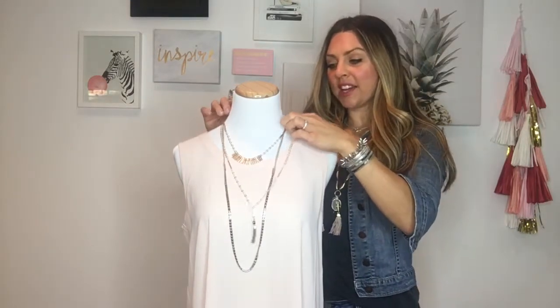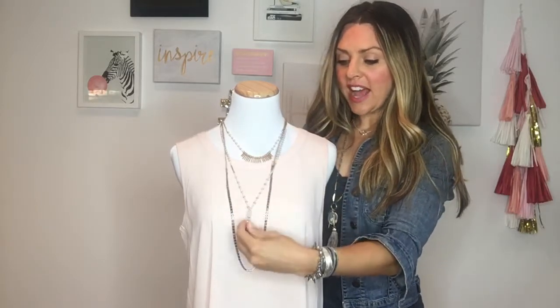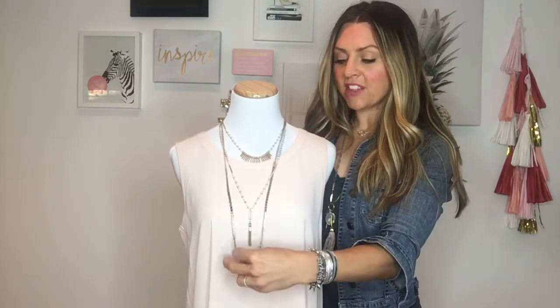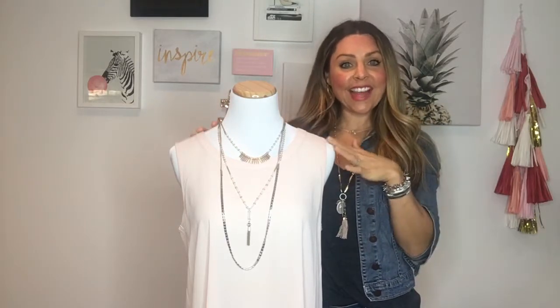Right here, this is how the Riyadh comes in the box. It has three different strands. We've got this little fringy strand, we've got a tasseled strand, and then we have the chain layer. So if you're wearing a sweater or a plain top of any sort, you can just pull it right out of the box and wear it just like this.